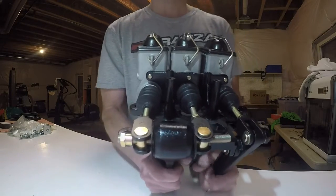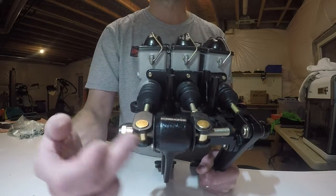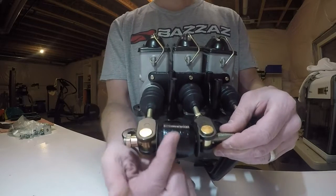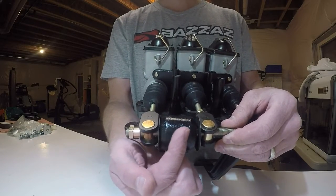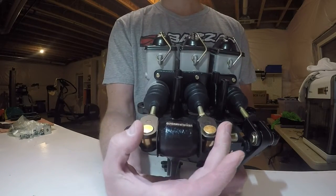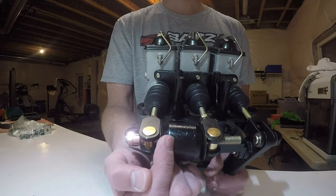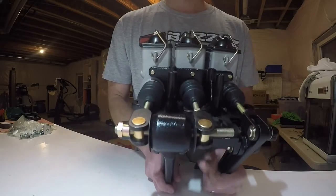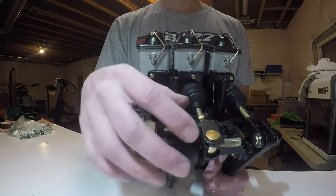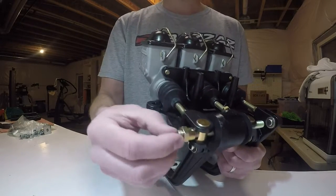On the brake pedal they have what they call a balance bar. There's a spherical bearing mounted on a threaded shaft, and if you turn that shaft it moves the spherical bearing left or right. That changes how much pressure is applied to each master cylinder when you push the pedal. If you favor the bearing toward the rear master cylinder, it applies more force to the rear than the front — so moving it back and forth acts like an adjustable proportioning valve.